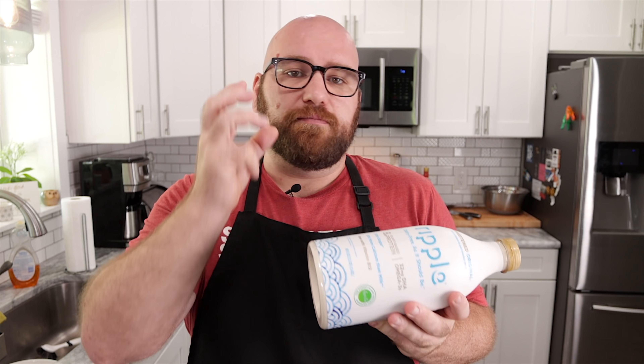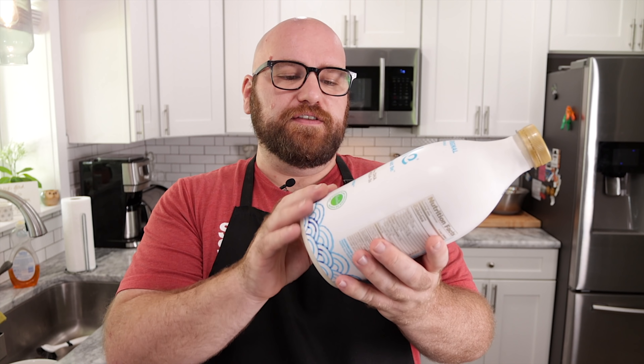Looking at the nutrition facts side by side, it would take a heck of a lot of Ripple to make a solid block of mozzarella cheese — about one full container plus some. So we're not going to do just straight Ripple. We're gonna need some things to turn this into a solid block. This is all just in my head — it's just a dream. So let's get moving.